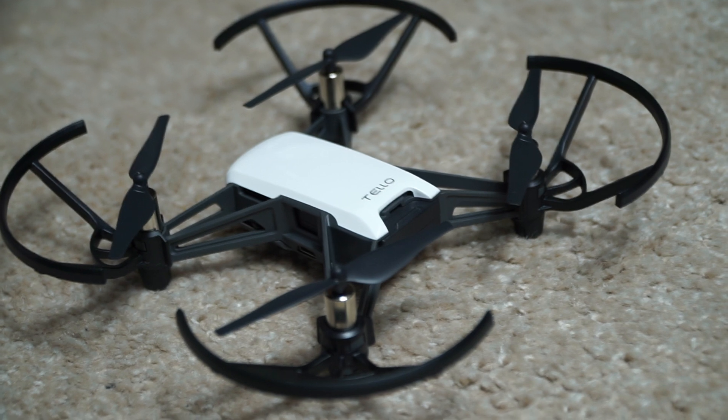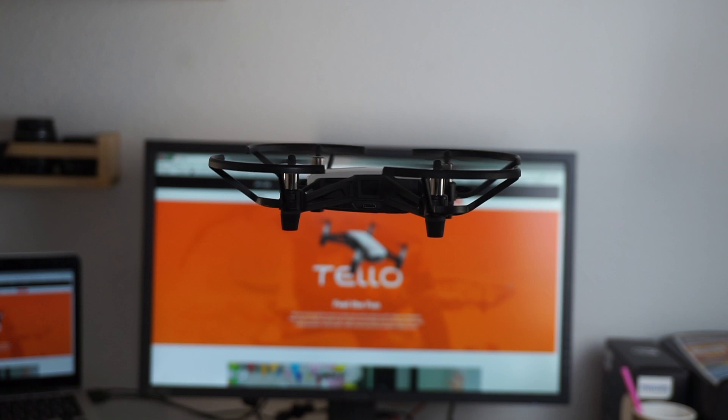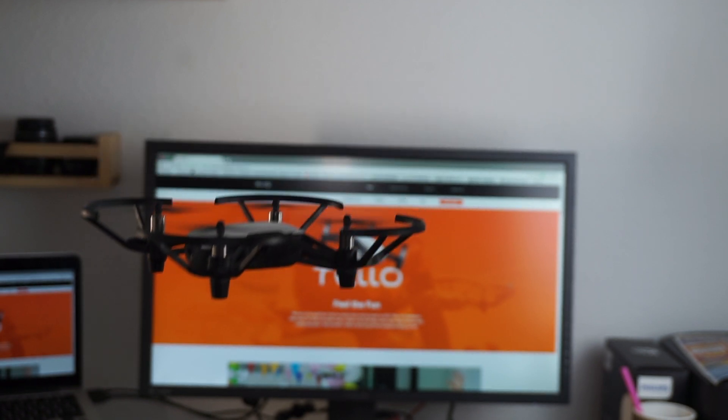So we're going to test it out, fly it, and see how it performs outside. Let's do some little tests and stuff like that.